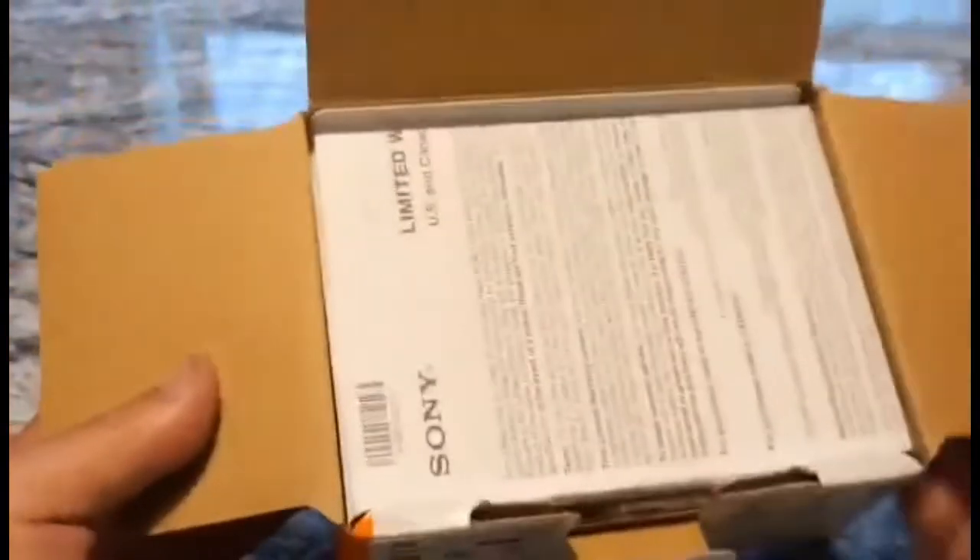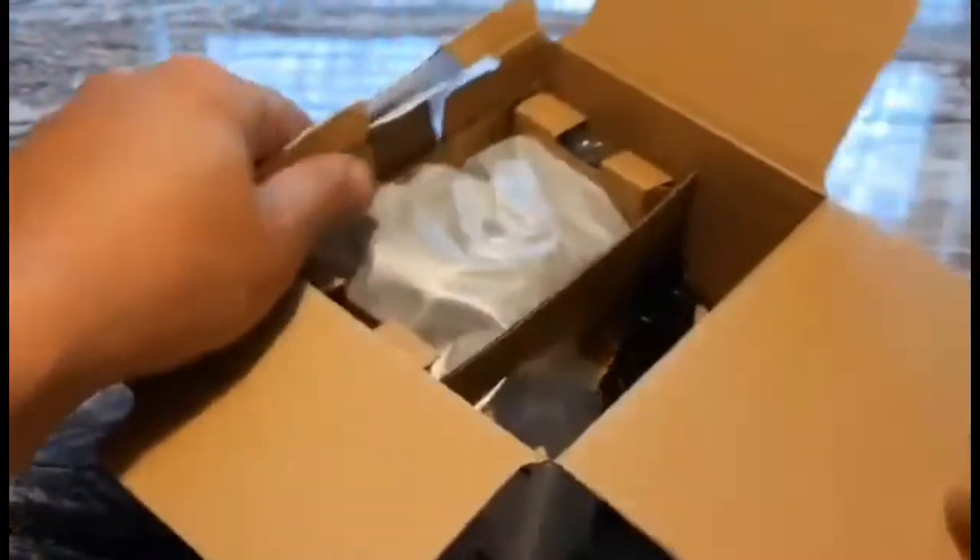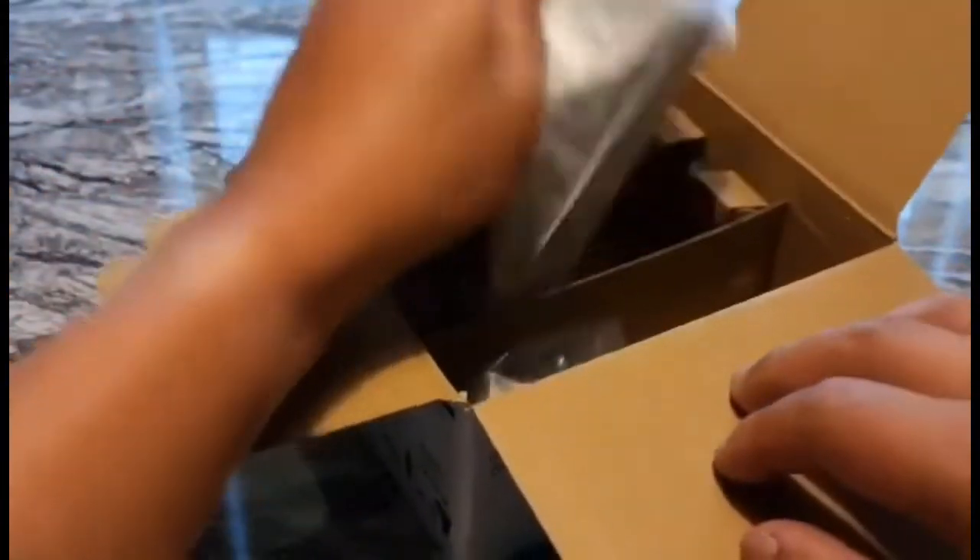Let's go ahead and open it up. The first stuff on top is all your paperwork — warranty and all the paperwork stuff. Let's go ahead and lift this up. All right, what's all in here? This will be the camera.